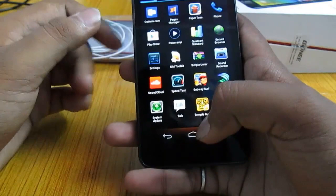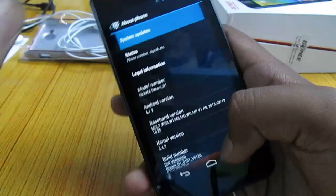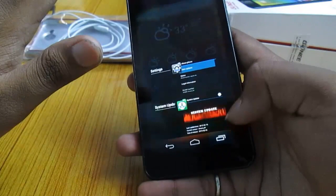This phone also supports OTA updates, a feature that lets you update the firmware over the air. You can go to Settings, then About Phone, then choose System Updates, and check for a new version. It is already running the latest version and there is no update from Gioni right now. Whenever there is an update, you will be notified using this app.